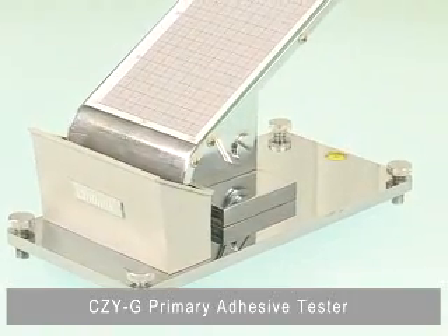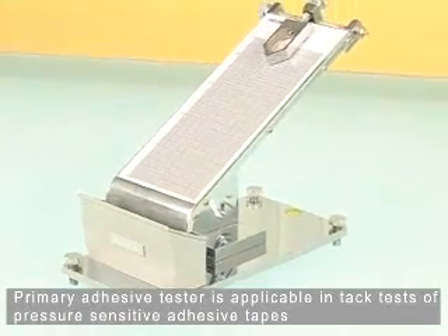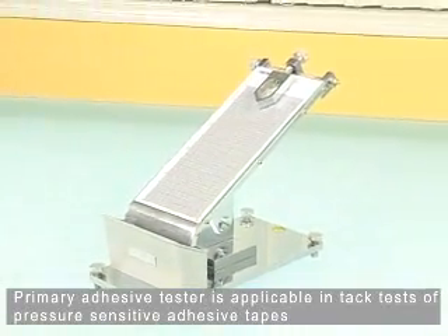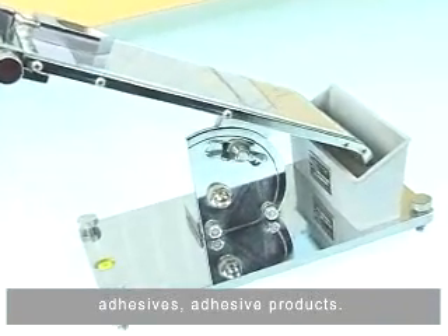CZYG Primary Adhesive Tester. The Primary Adhesive Tester is applicable in tech tests of pressure-sensitive adhesives and adhesive products.